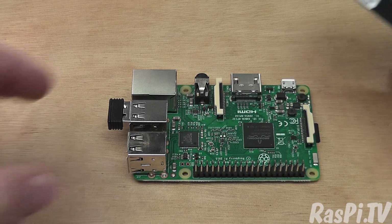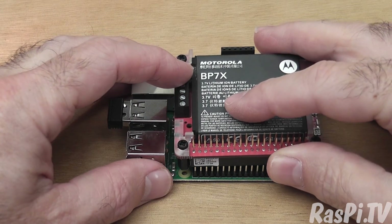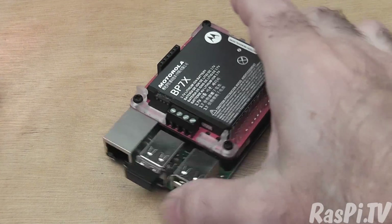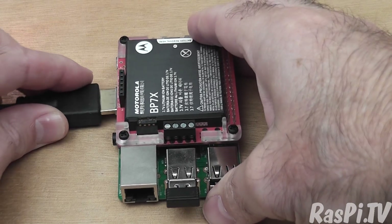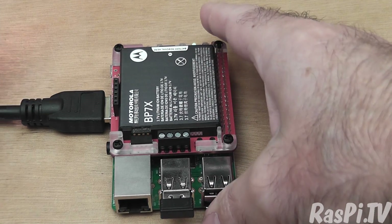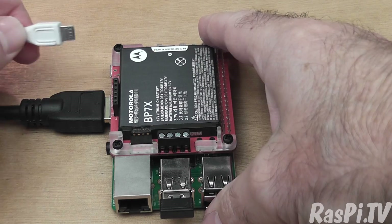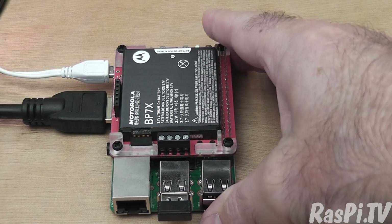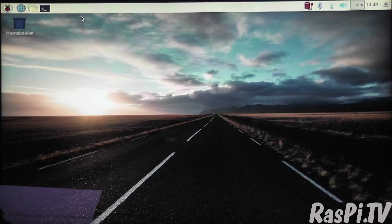Connecting it up for the first time is simply a matter of pushing the board onto the Pi, connecting HDMI, and then connecting the power to charge the PiJuice. When you boot with the PiJuice plugged in and charging, this is what you see.